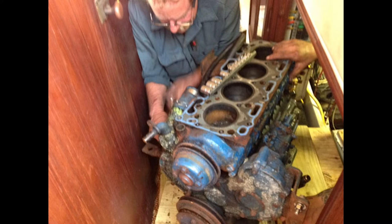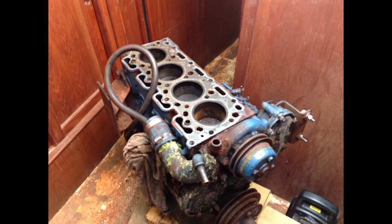The first process in repowering is of course removing the old motor. We stripped it down to the long block — took the heads off, injection manifold, exhaust manifold, oil cooler, starter, raw water pump — anything we could to get it down to the long block which you see here. Then we literally slid it out of the engine room on a sled using a piece of plywood, walked it down the companionway and got it to the aft cabin hatch where we simply lifted it out with a crane.